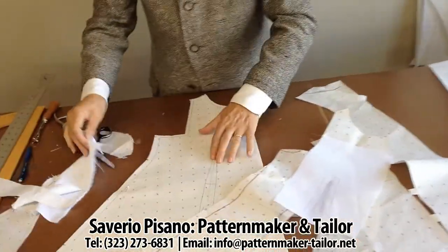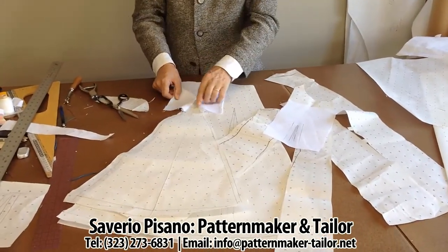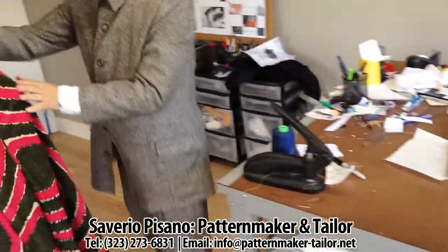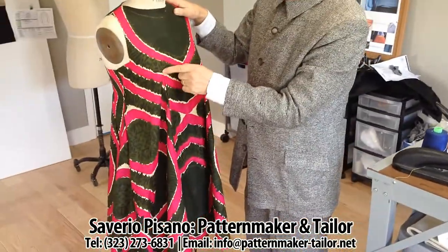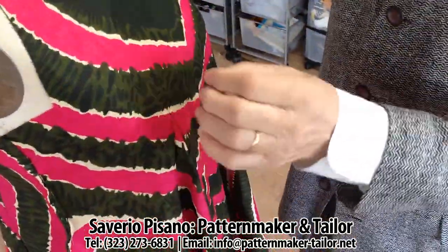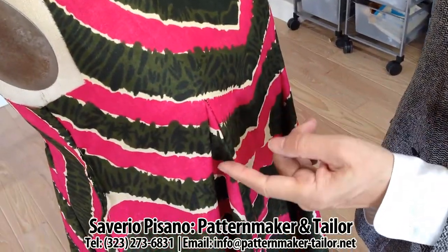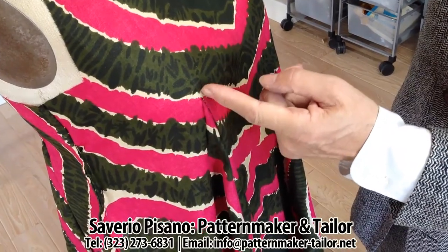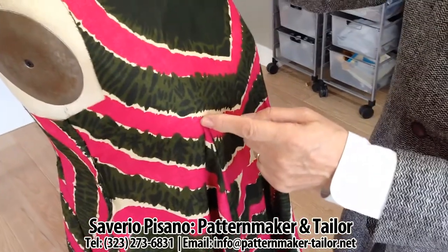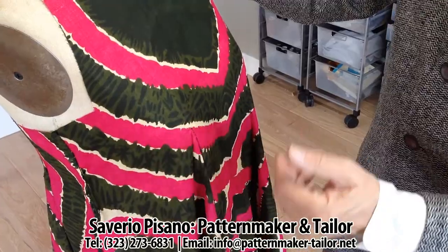And with the reinforcement we did before — you see here — this part will never be broken, the fabric. I can stretch it as much as I want. This is very strong. And it's impossible to break. If I don't make this reinforcement here, maybe this part can be broken or you can see like a loose thread.